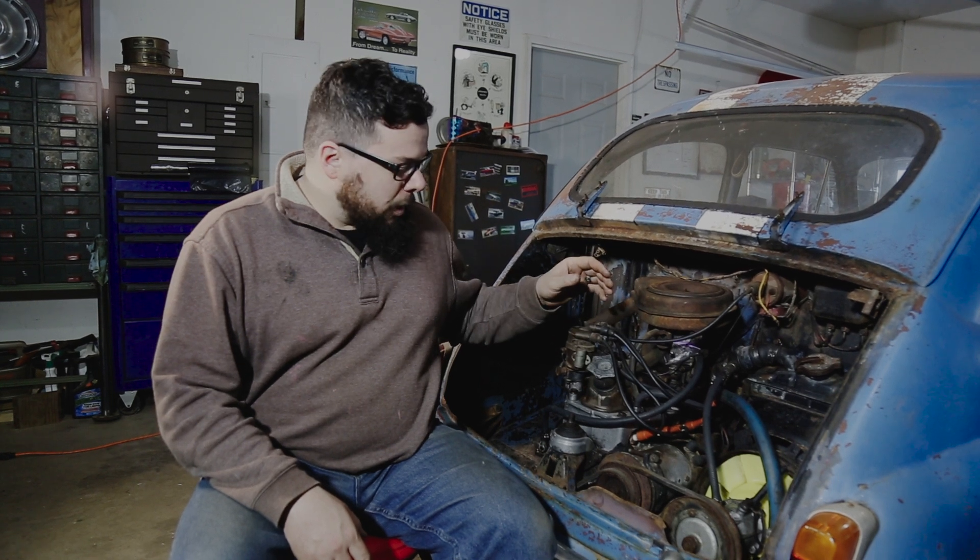Welcome to Danger Goggles. I'm Jacob, and in today's episode we'll be starting on tearing down the engine and getting an inspection to see what we've got underneath all this stuff. I have seen a few issues already and we'll get to them as we start taking stuff off.